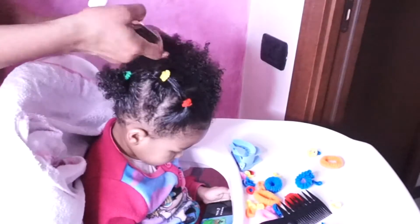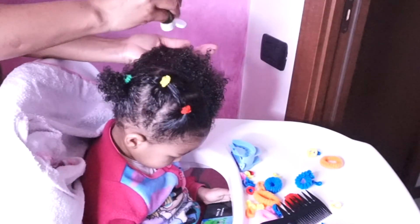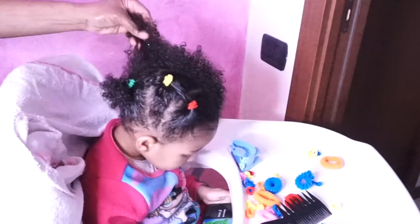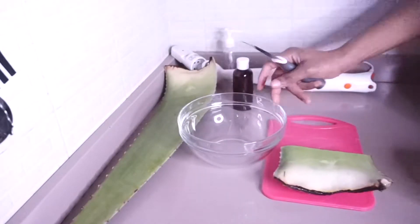Hi guys and welcome back to my channel. This video today is going to be my daughter's wash hair routine — yes, this is the routine I've been following for a while now on her hair.